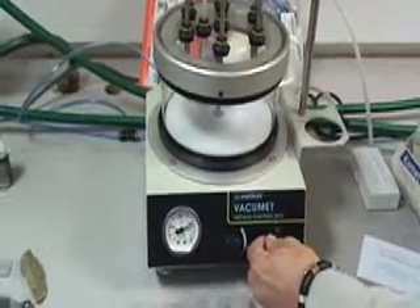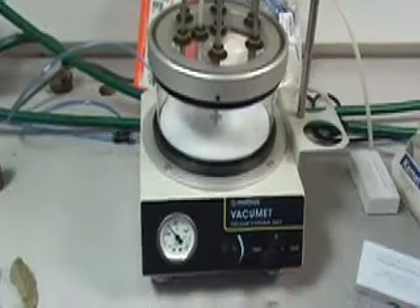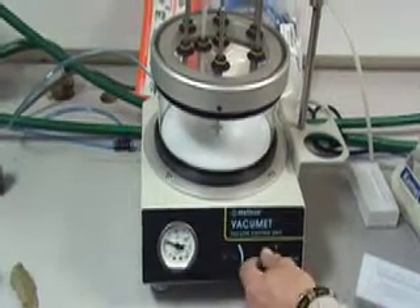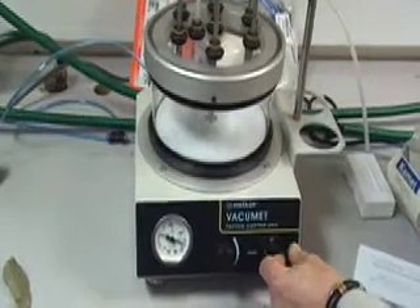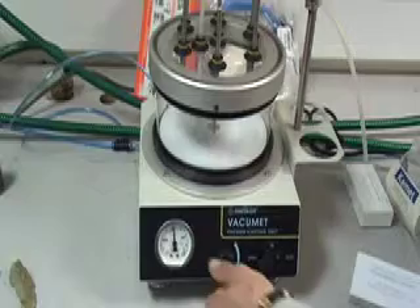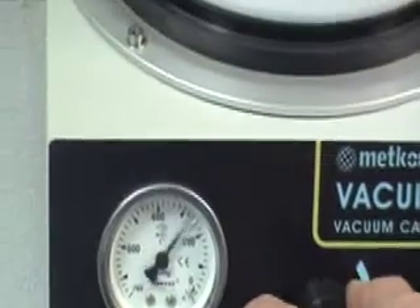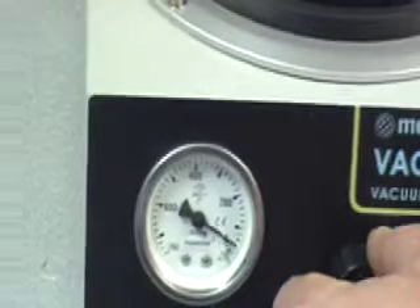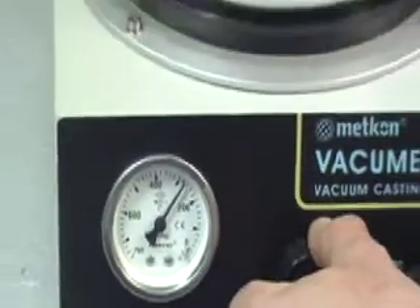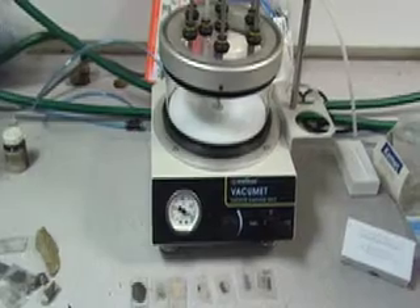Turn back on and do this three or four times. After your third or fourth go, reduce the pressure to between two to three hundred on the scale and leave for approximately half an hour. At the end of this time, turn off the unit and allow the resin to cure.